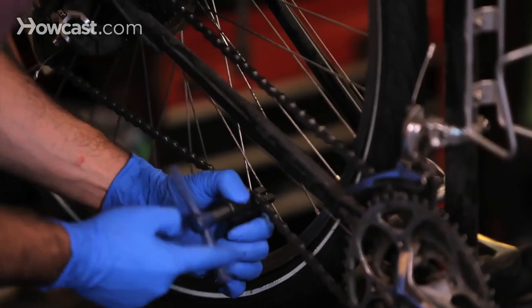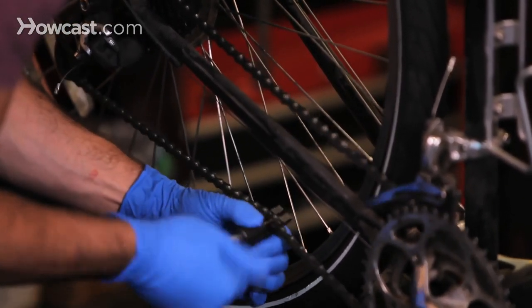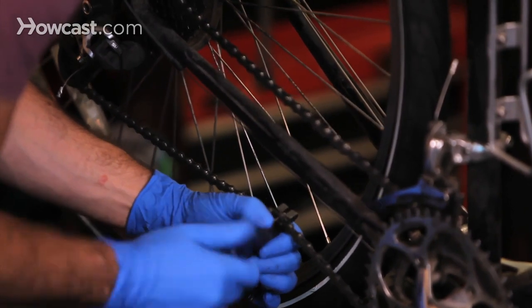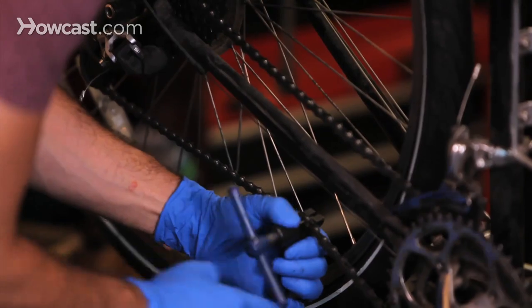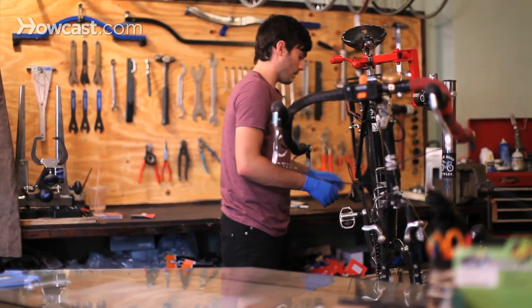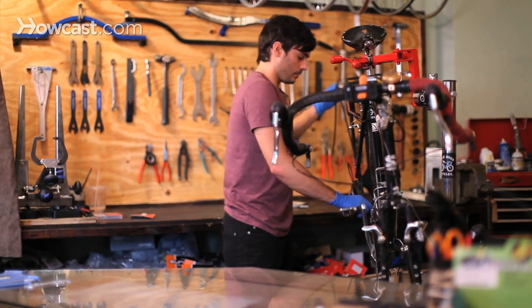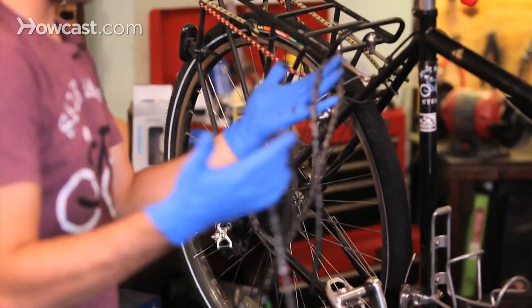We'll just pick a random spot here because this chain can be thrown in the recycling bin, and push the pin through and out the other side, then just release your tool — and there you go. Now that you have the old chain, just throw it in the recycling.